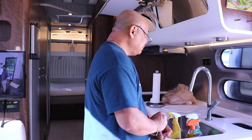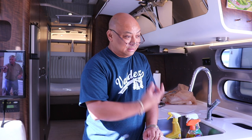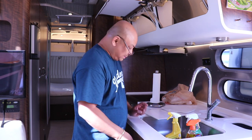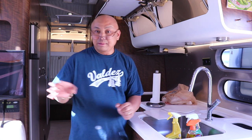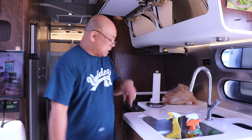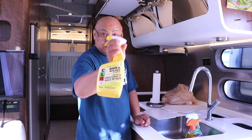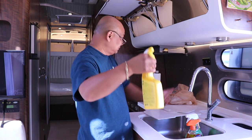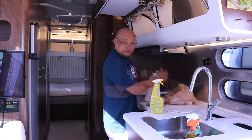I'm almost done — that's why I'm a little bit out of breath. I just have a few cabinets left and I've got to wipe down the rest of the cabinetry on this side, and also some on this side. CLR for the backsplash area or the silver.